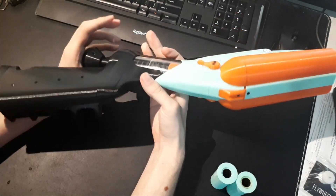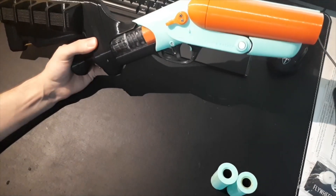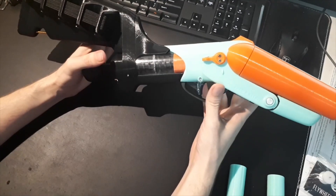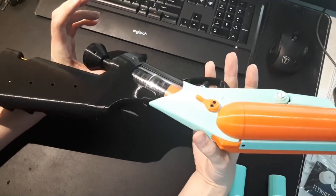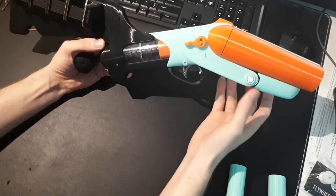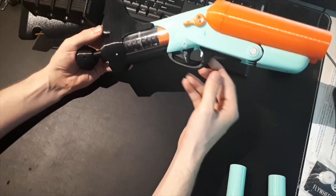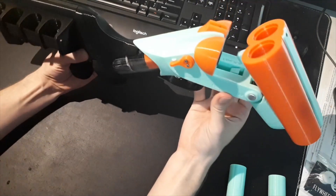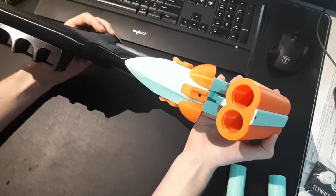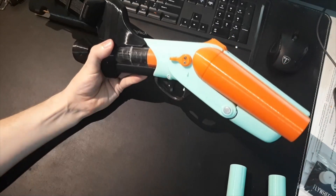I should have another video on my channel not too long after this one where I tear down this blaster, and if you decide you want to build one, that'll be your guide to putting it together. There are a few specialty hardware pieces, and you're going to have to bend a spring for the ejection system. But yeah, that's my Foam-a-Nature.